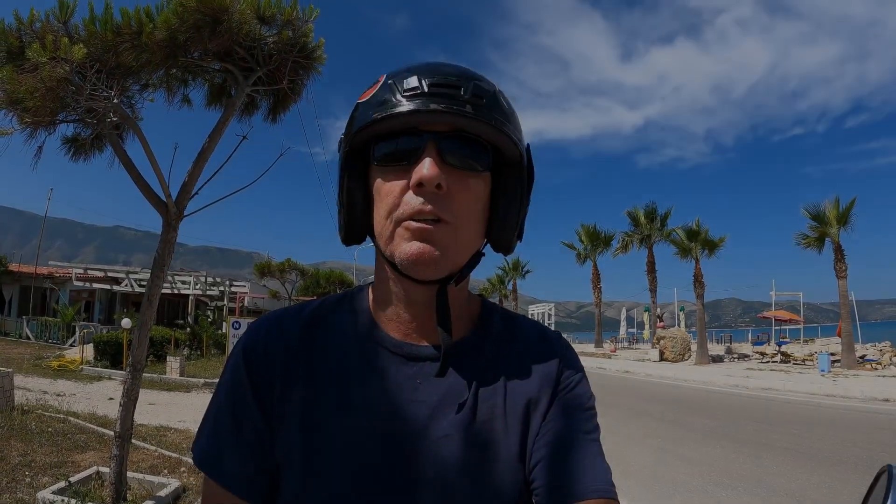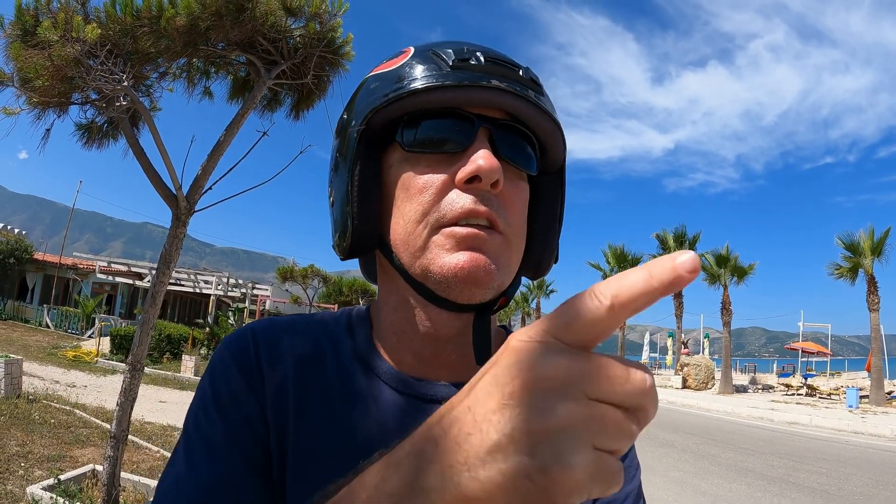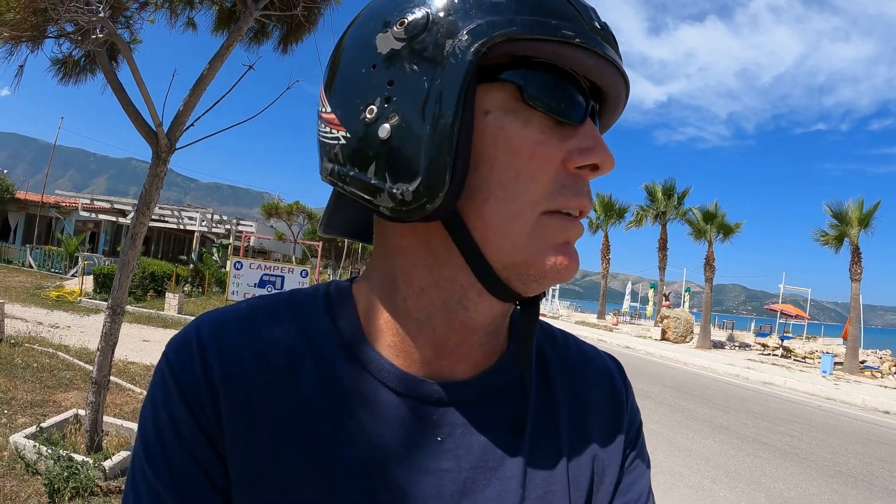I made it all the way across the bay and yeah, there is a navy base down there — I can't get through it, so that's the end. I was able to go down and see the road you take to go all the way down to Saranda, and it was beautiful. There are a lot of hills and I took a little bit of video there. I wanted to stop here and show you how far I've come.